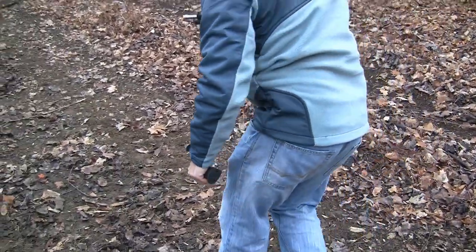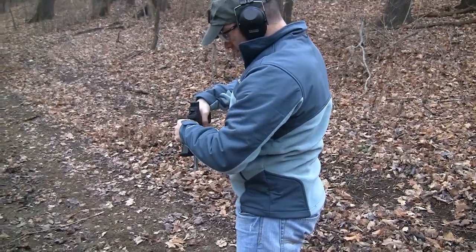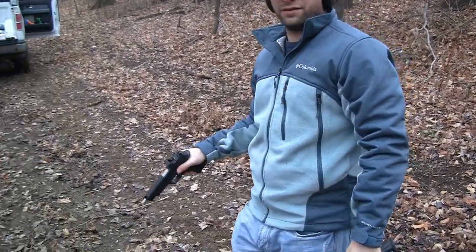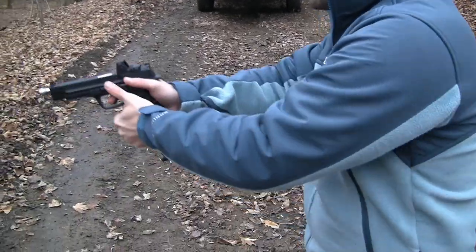A couple of them didn't want to pop today. That could be a function of the lighter springs in it — could be the ammo, could be a lot of things. I did change the striker spring, so that's possibly a contributing factor.